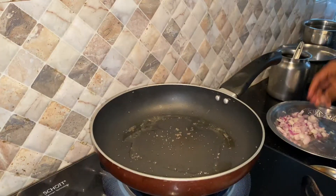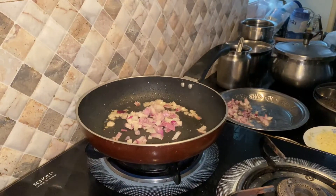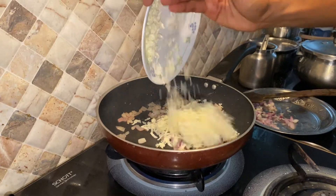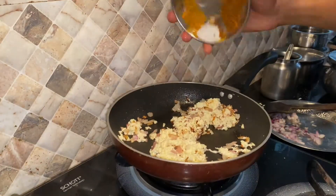First, put the dough in the pan. Add 2 to 3 spoons of oil. Fry the onion, then add 100 grams of paneer. Put all the masala in.